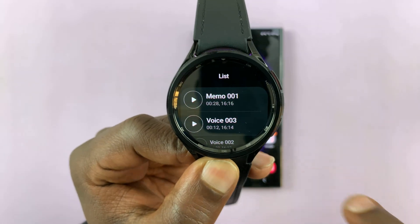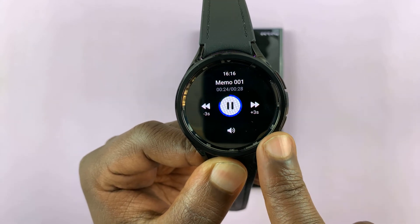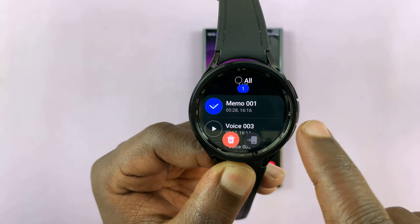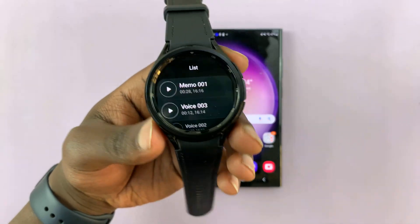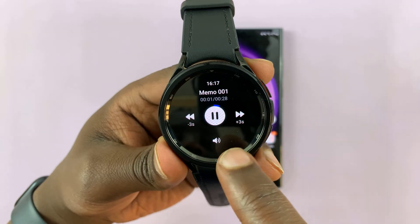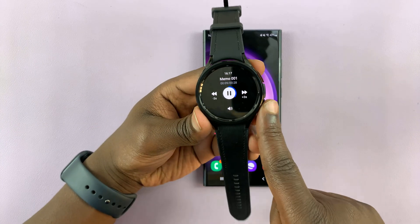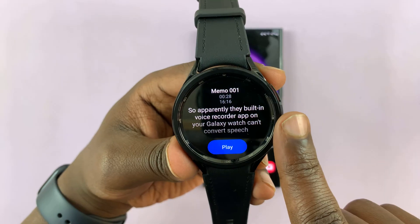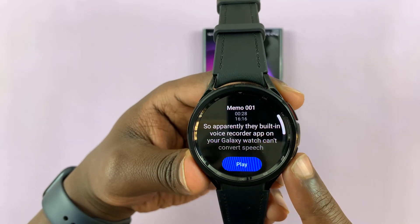Let's stop that recording. Now if you tap on the play icon, it's going to play the voice. But if you go back and tap on the name instead of the play button, it's going to show you the speech that it converted to text. Whatever I was saying in speech, you can now see it there, and you can even tap on play.